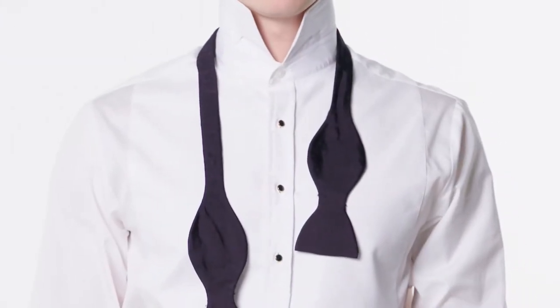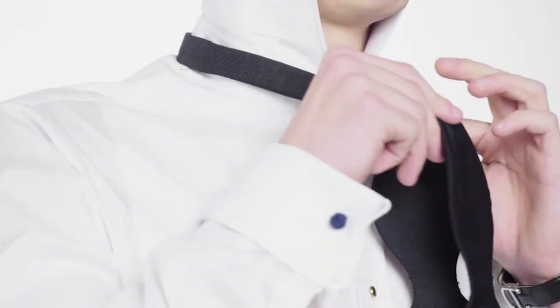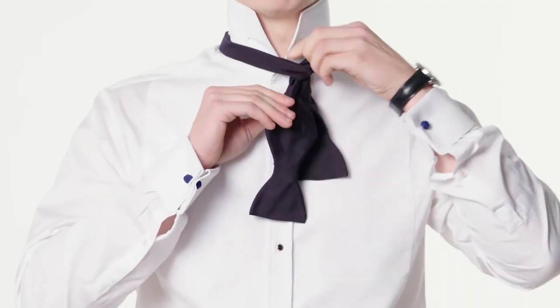Begin by laying the tie around your neck, with the left side an inch or two longer than the right. Bring the longer side across the shorter, and then back up through the neck loop.